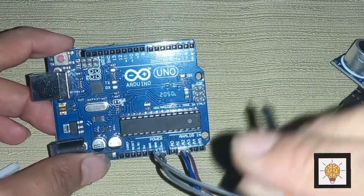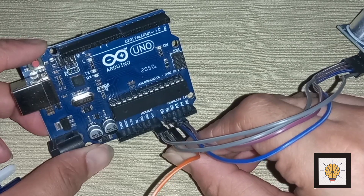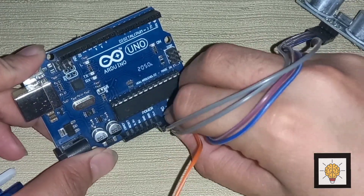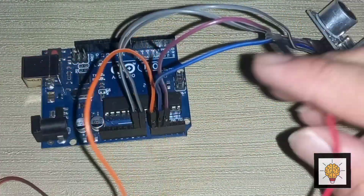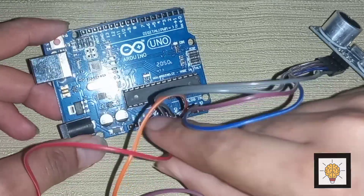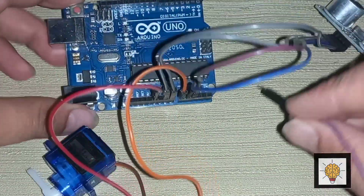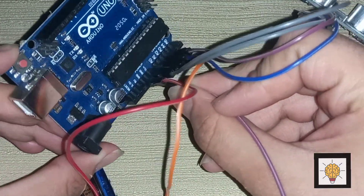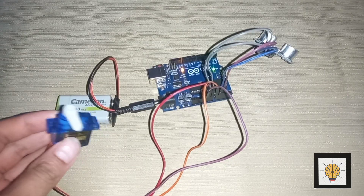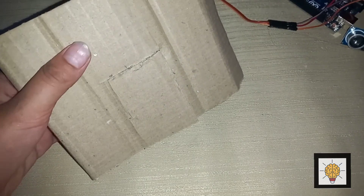Now the connection of the servo motor: the yellow wire goes to A0, and the red wire of the servo motor goes to VIN, and the other wire goes to GND of the Arduino Uno. Connections are complete. Connect the battery with Arduino Uno and it was working perfectly.